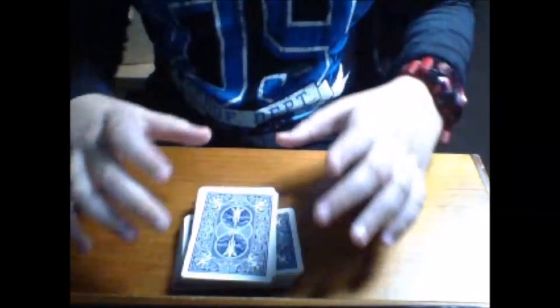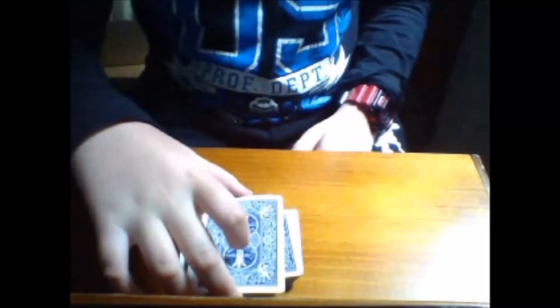This is called the paintbrush change color change. Basically, I'm going to take off this top pile and you're going to look at this top card. Before I do that, let me walk you through what's going to happen: you're going to get your card, I'm going to put it somewhere in the middle of the deck, and then we are going to magically rise your card to the top of the deck. Then you're going to swipe it on top of the deck and it's going to change into a different card. After that we're going to see your card somewhere else in the deck.